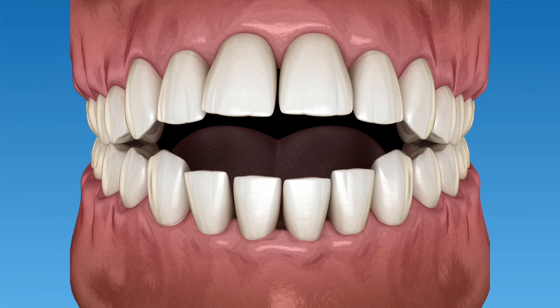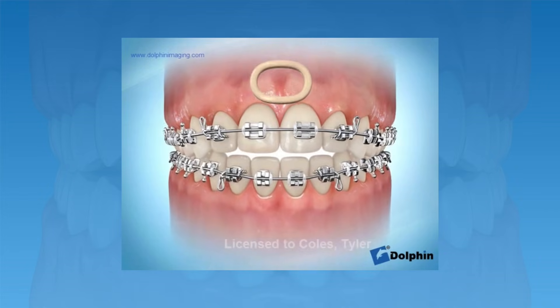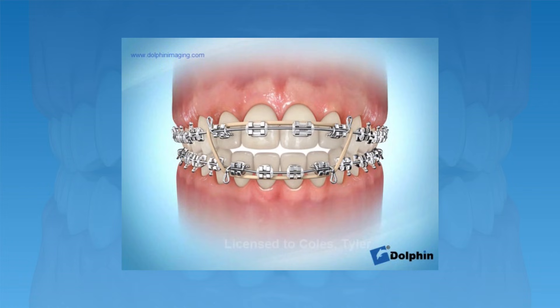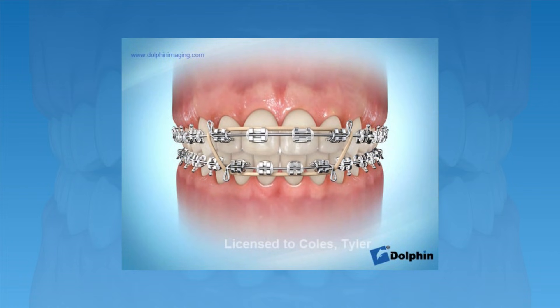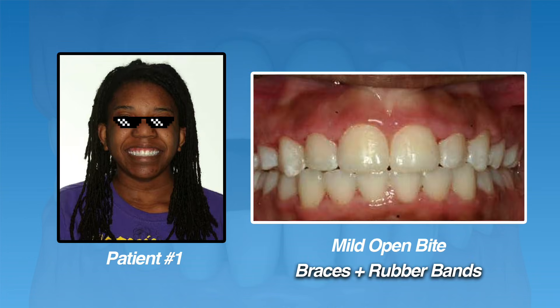How we choose to fix the open bite varies, and it will usually depend on how severe the open bite is. The first type we'll discuss is a mild open bite. The patient shown in this picture is a good example — you can see that her top teeth don't quite touch the bottom teeth in the front. For this type, a combination of braces and elastics were used to help bring the top teeth down and the bottom teeth up. By connecting the rubber bands between the top and lower teeth and keeping them there for a period of time, the teeth will respond to the pressure, realign, and close the open bite. You can see that braces with rubber bands helped fix her open bite and give her a great smile.